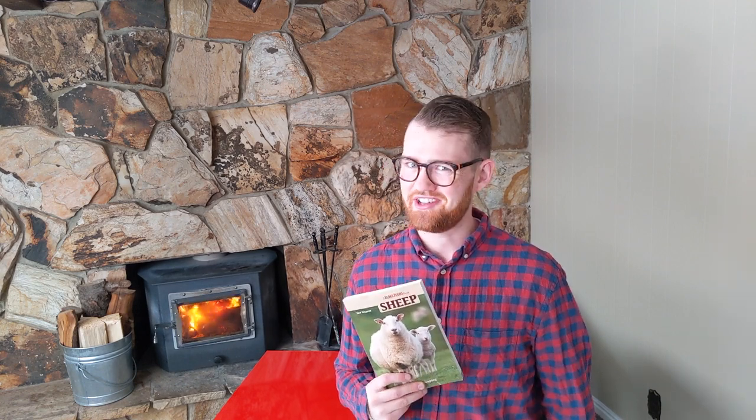Today we're going to be going over this book, Small-Scale Sheep Keeping. If you're new here, we're a homesteading operation that is dedicated to better soil, better plants, better animals. Let's get to the book.